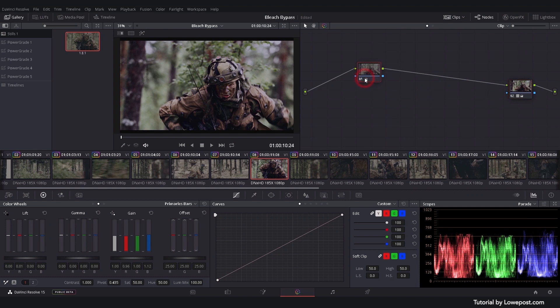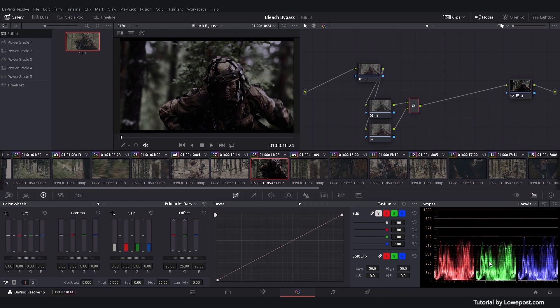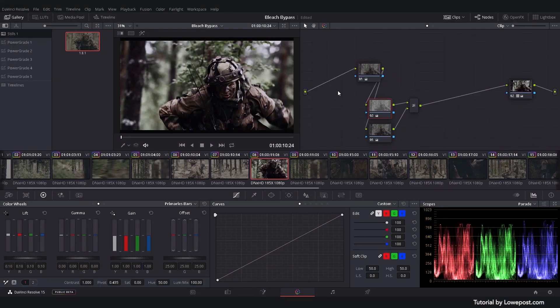When the base grade is set up, continue by adding a new node and a layer node. Now you have two versions of the same clip. Click the layer mixer and choose overlay for the composite mode drop-down menu. You can control the results by adjusting the contrast in both versions. It's generally a good idea to leave the main exposure node untouched and separate your look creation from the base grade.